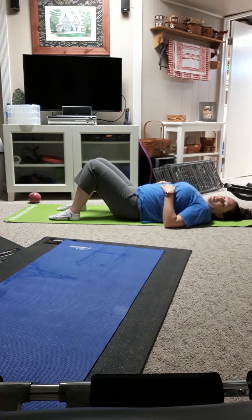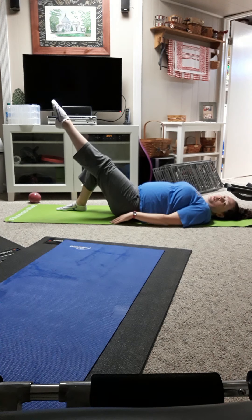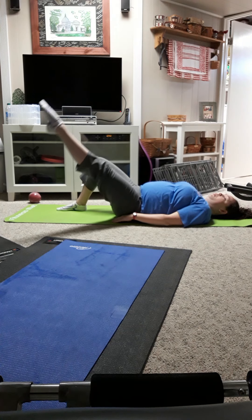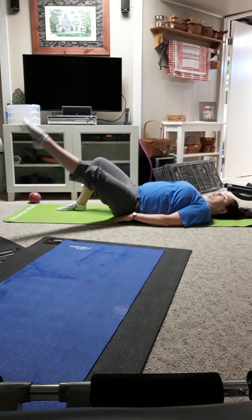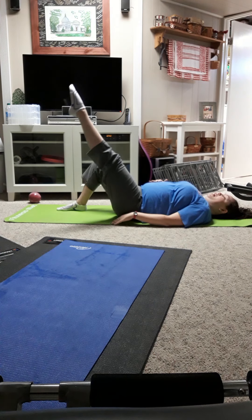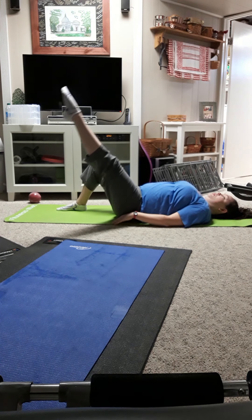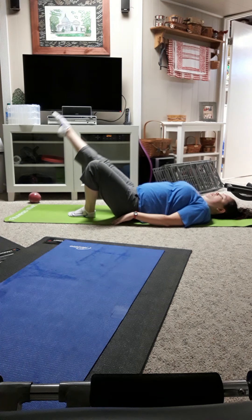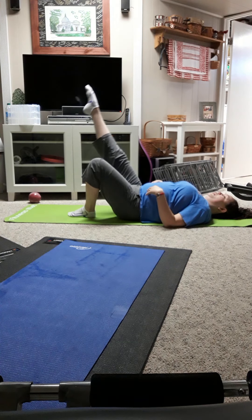From here we're going to switch into an ab workout. Since we're already on our backs, we're going to stay here and do some leg circles. Extend one leg and keep the other one bent. Depending on your comfort or strength level, your leg could be up high or out lower — I like to keep mine at about a 45-degree angle — and just circle it around, your whole leg straight out in front of you. You'll feel this in your thigh and also in your abs. After a minute, rotate and go the opposite direction. Then bring that leg down, extend the other leg, and circle it around.